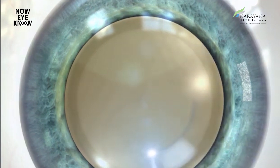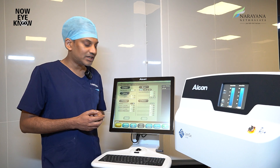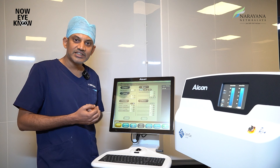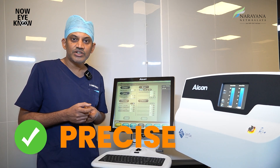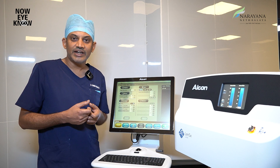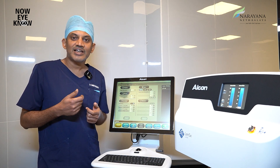When we use FLACS, all three of those steps can be done with the help of a laser. We can make incisions with the laser — these incisions are watertight, accurate, and precise. So when we close the wounds at the end of surgery, they are very accurate and watertight, do not leak, and provide faster healing.